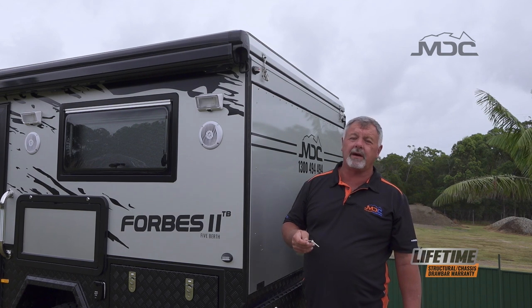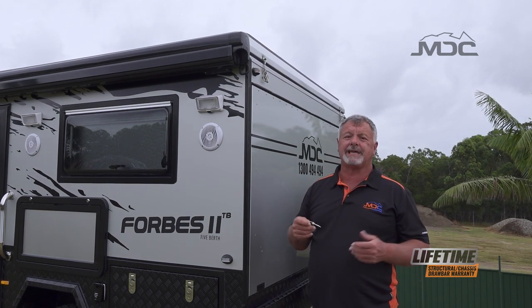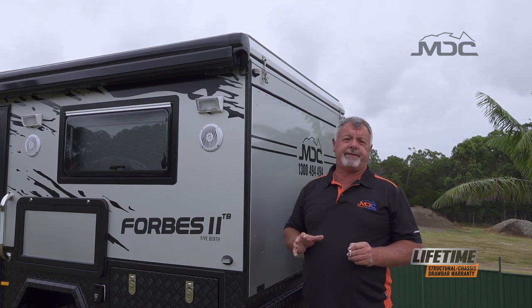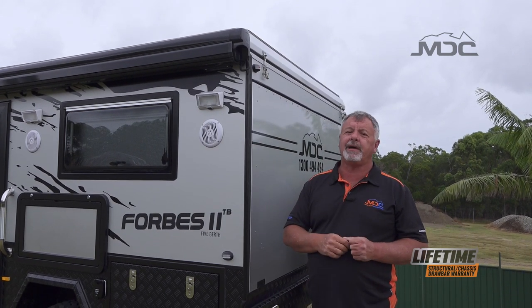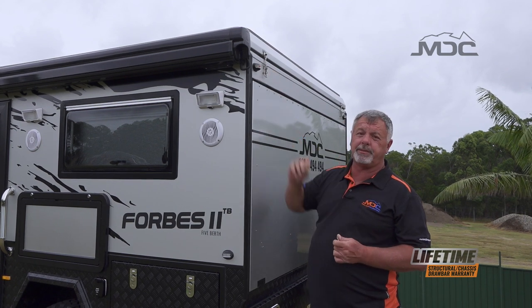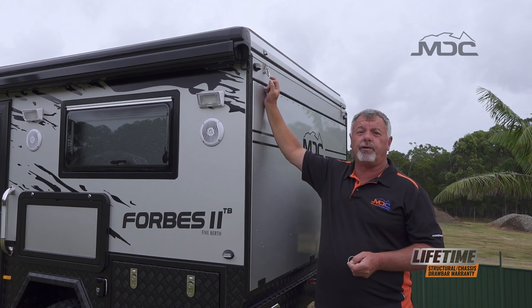Before we go any further, what I do is unlatch the roof so it's not difficult to access once all the back section's set up. There are four over center latches, one in each corner, and in those latches will be a little gold linchpin just to stop them from accidentally coming undone. Remove all the linchpins then undo all four roof latches.